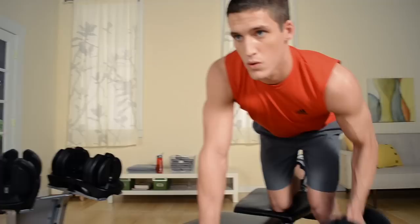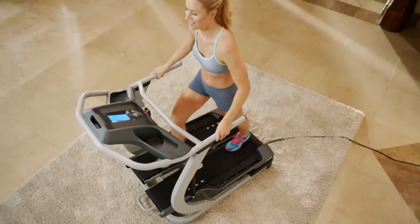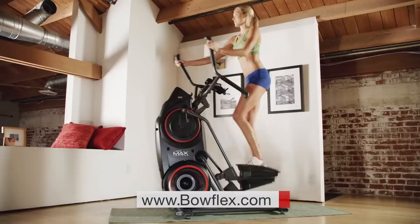Get fit fast with home fitness solutions by Bowflex at Bowflex.com. Be fit for life.